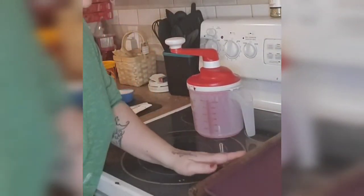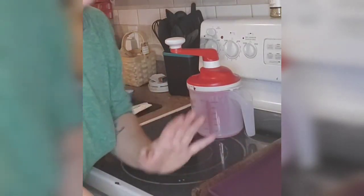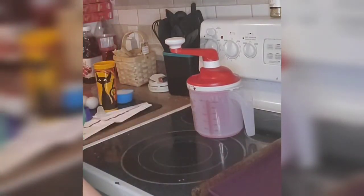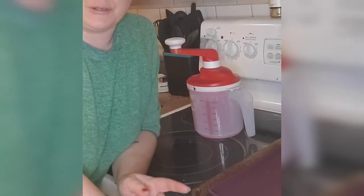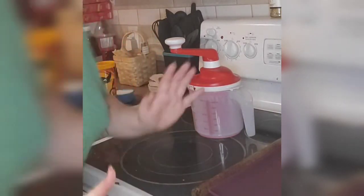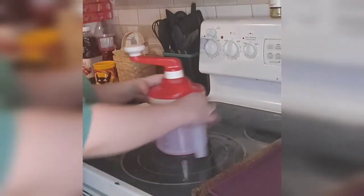Hello everyone! I set up my tripod here, so hopefully I can get this done. We are live right now and we're going to be making meringue mushrooms. I thought I would come on and show you guys how to do it.